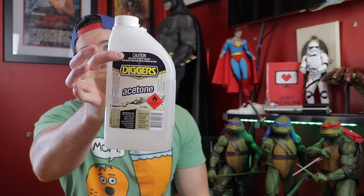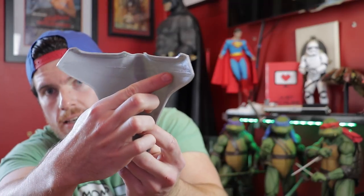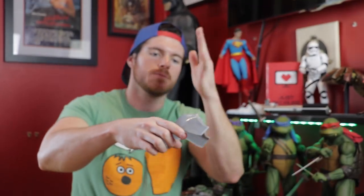We printed in ABS. The reason why we printed in ABS is because it's a lot easier to sand and you can also smooth it down with acetone — just regular run-of-the-mill acetone. To give you guys a perfect example, here's the face plate. If you can see a seam line running across the back, that's because Miles split the file in two and printed it from the ground up on either side. You splice the two together, dip a paint brush in the acetone, smear it on, and it welds the two pieces together.